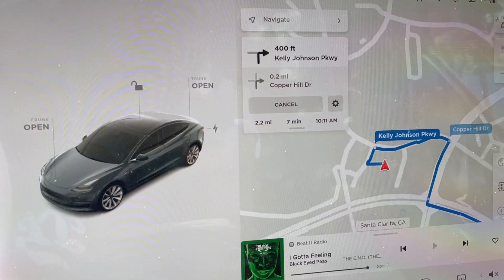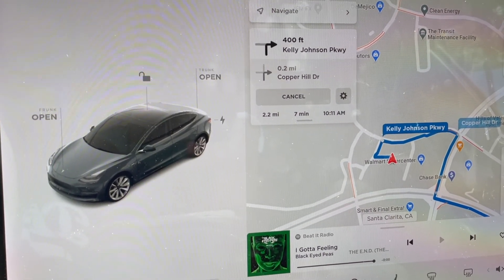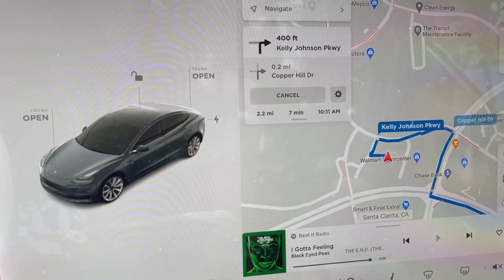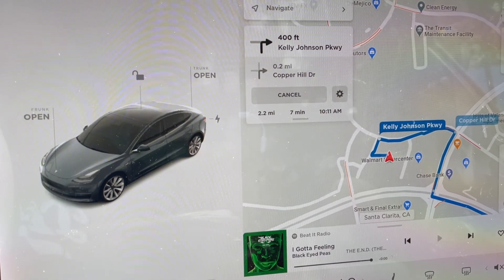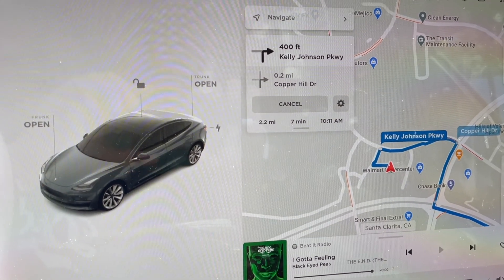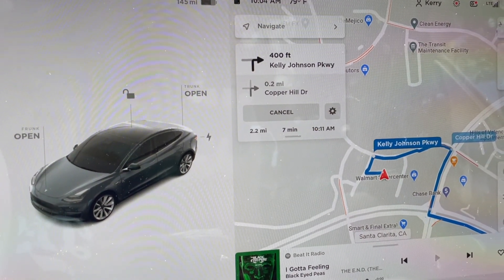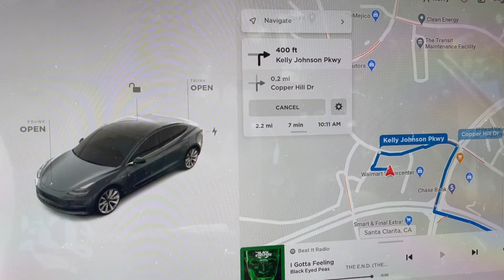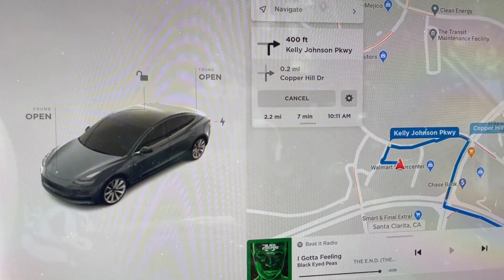Basically all it means is your car is warming up its battery to get the most out of the supercharging session. Warming it up will make charging faster. On road trips, especially in cold weather, I've seen it start preconditioning like 60 miles out. If it's around 40 degrees outside, it can take a while — but sometimes it doesn't take long.